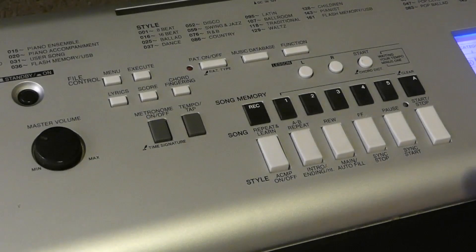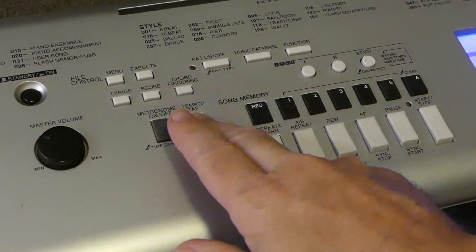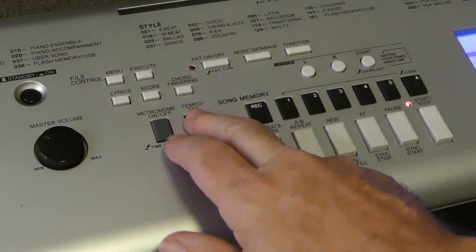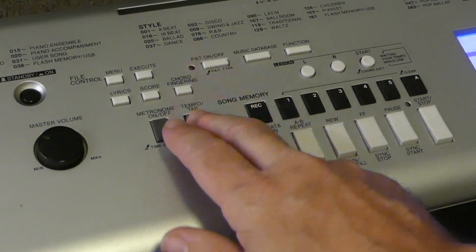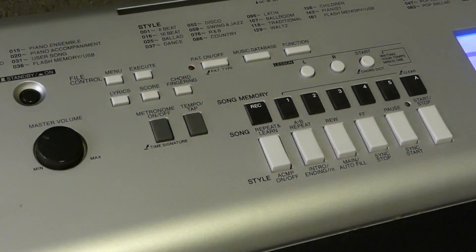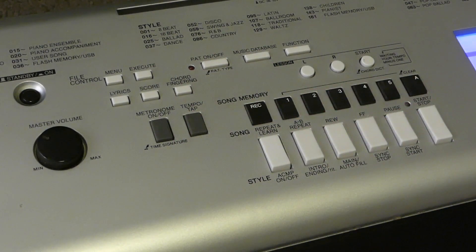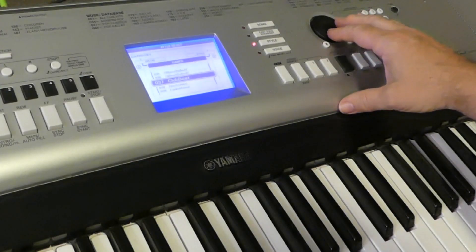Let's listen to some rhythms on their own. Tap tempo control — a bit fiddly. Let's get this right. There you go — so that's established our tempo. Let's try another beat.